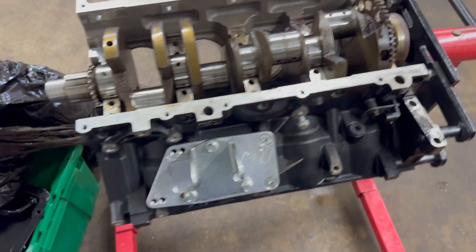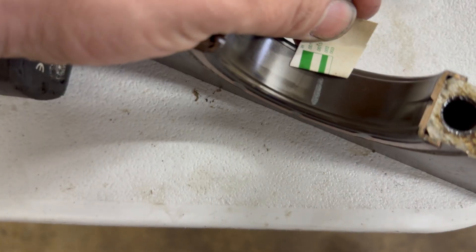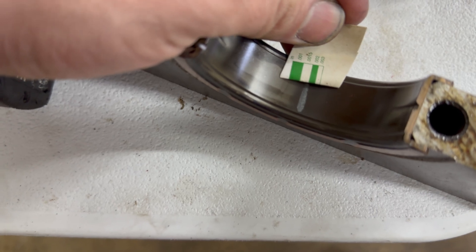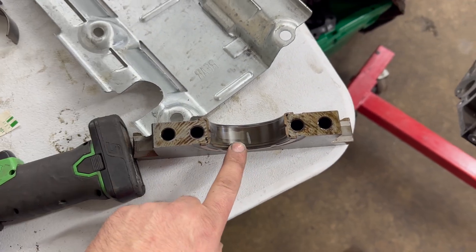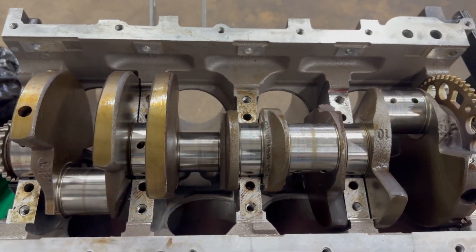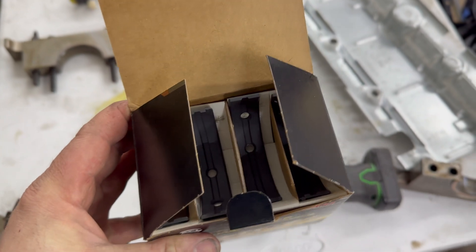We measured out the bearing clearance using our plastigage. We're basically at about 20 thousandths - between 15 and 20 thousandths. I'd rather have this motor closer to 30 thousandths, like 25 to 30 thousandths. This is within factory spec, but I like to play it safe on these motors - we're probably going to be spending 8,000-plus RPM and over a thousand horsepower. So I've got a set of extra clearance bearings here and I'm going to go ahead and pop these in.